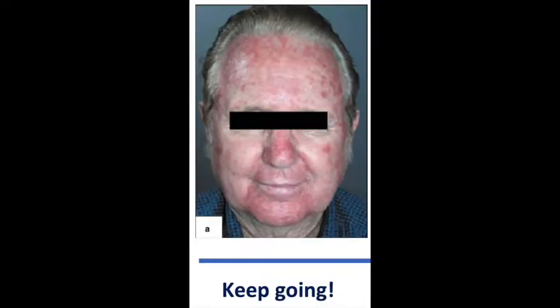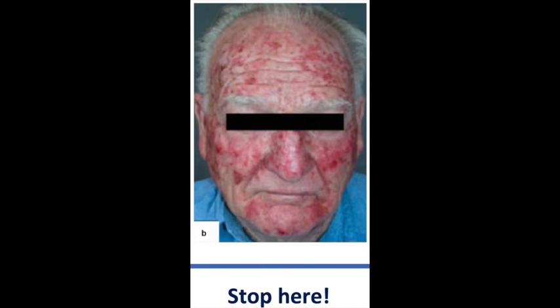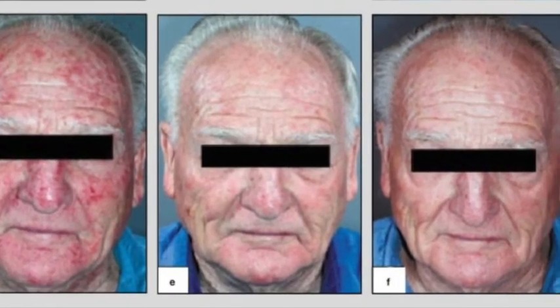If your skin looks like this, please continue applying the cream twice daily. After 2–4 weeks of using this cream, your skin will turn even more red, as in this photo. Once your skin looks like this, stop using the cream. Your skin will return to normal in a few weeks.